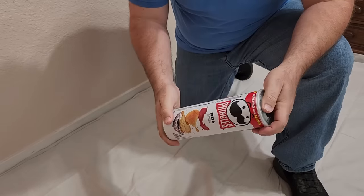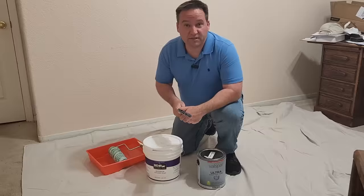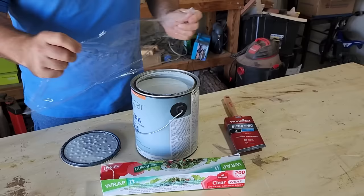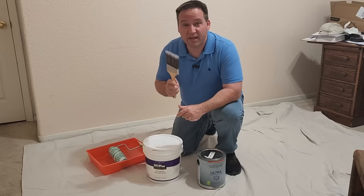Hi everyone. For over 20 years I've painted probably close to a thousand homes. I want to show you some tips and tricks that I have used throughout the years to make cleanup and painting as easy as possible.